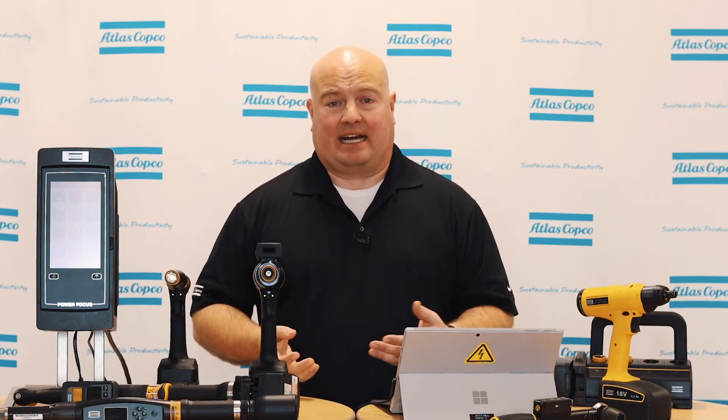So there you have it. We've covered how to upgrade from the 2.x software to the 3.x software. If you have any questions, please contact your Atlas Copco representative. Thank you very much.